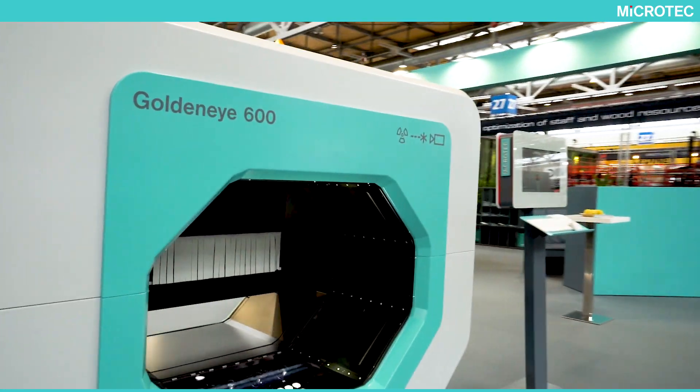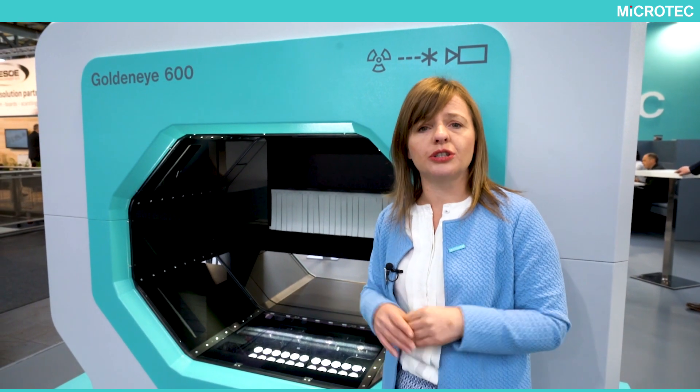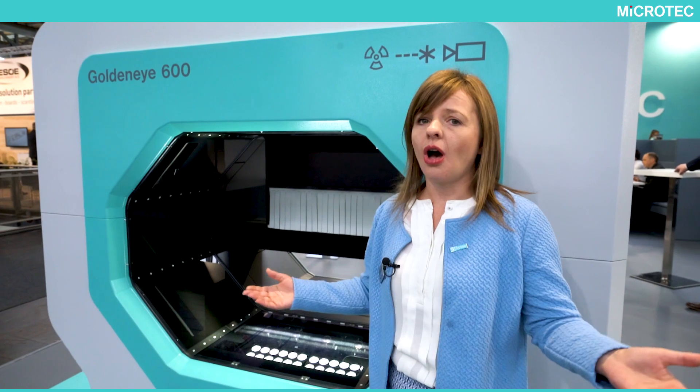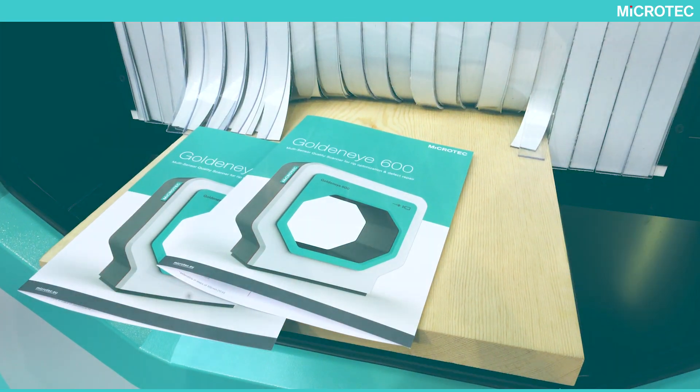It is possible to do one quality per stripe, or also multiple qualities in one stripe. So all possible value optimizations are made.